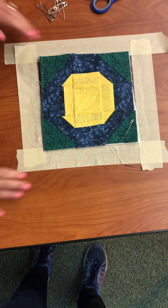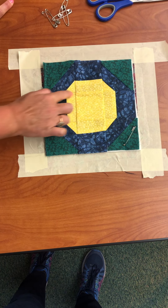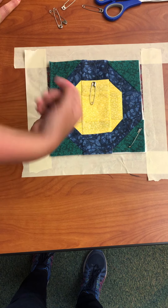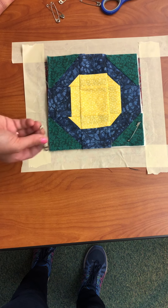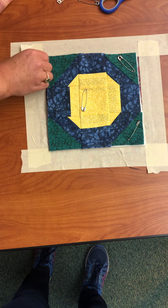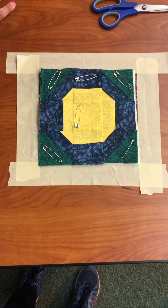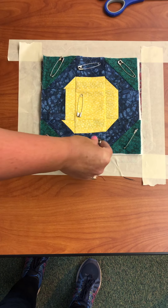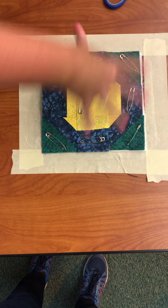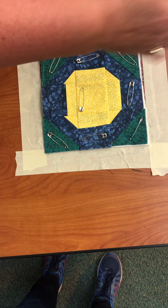Since we are going to be stitching in the ditch on this — which means you are going to be sewing over each seam — you don't want to place your pins in the seam lines because then when you go to sew they're going to be in your way and you'll just have to take them off. You want to put enough pins that it's secure, because if you don't do enough it'll shift when you go to sew. So kind of get your game plan of where you're going to pin and make sure you'll have enough so it'll be nice and secure.